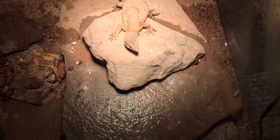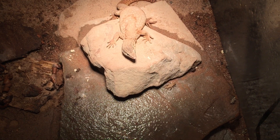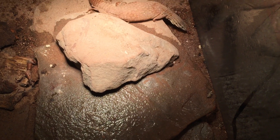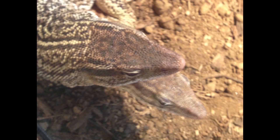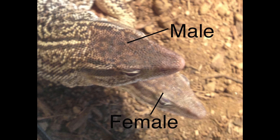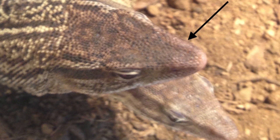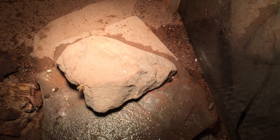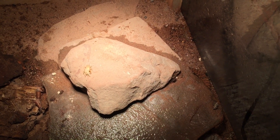If you look at the snout, you can see it's pretty narrow and it kind of tapers. Whereas on a male, they have kind of a ridge where the nostrils are. There she goes — but you can see she's pretty fat. That was the point I wanted to make. So the males have more of a ridge where their nostrils are.